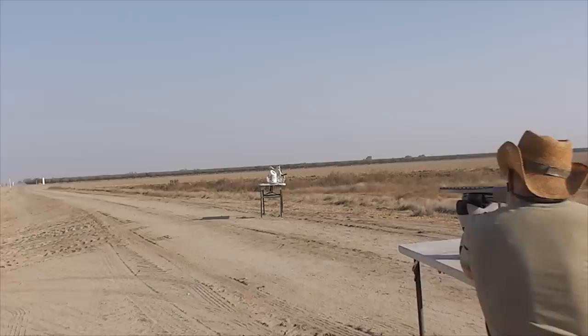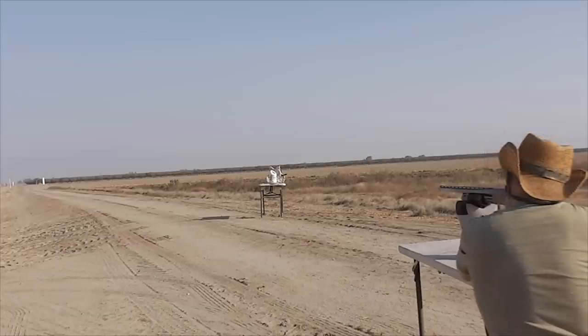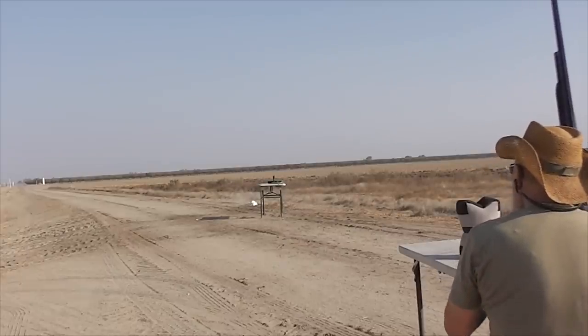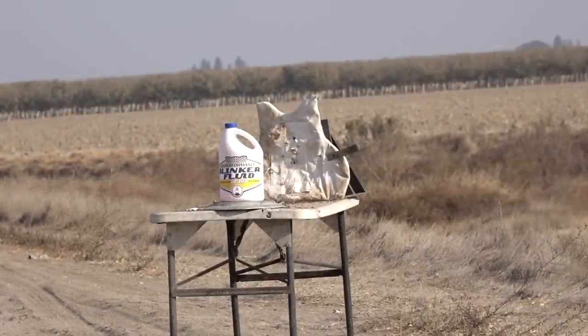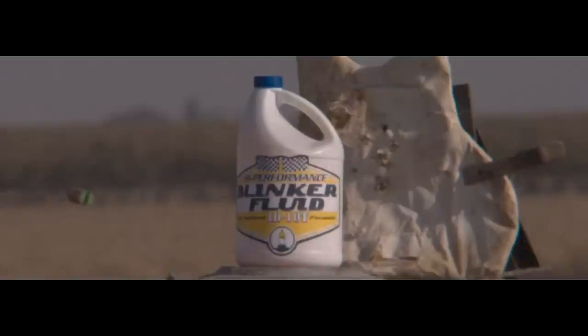Okay, we're going to use a smooth bore this time. Remember, this is a beta version. We'll see what's happening with the smooth bore because he had some problems with tumbling and stuff. Well, the good news is the slug was very accurate. The bad news is it was completely unstable — tumbling, and it actually hit backwards when it hit that water jug.